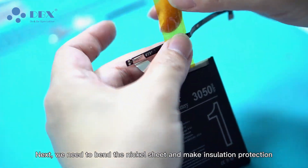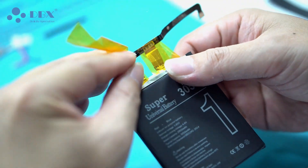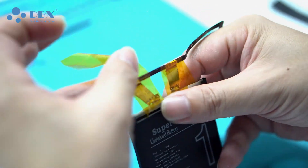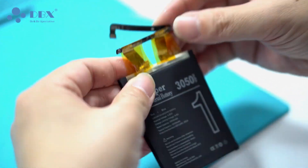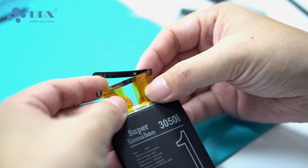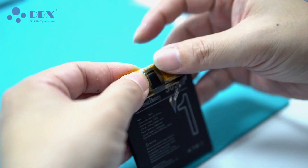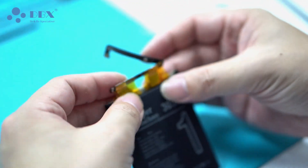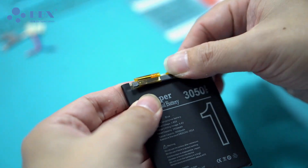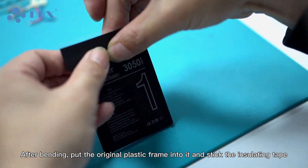Next, we need to bend the nickel sheet and make insulation protection. After bending, put the original plastic frame into it and stick the insulating tape.